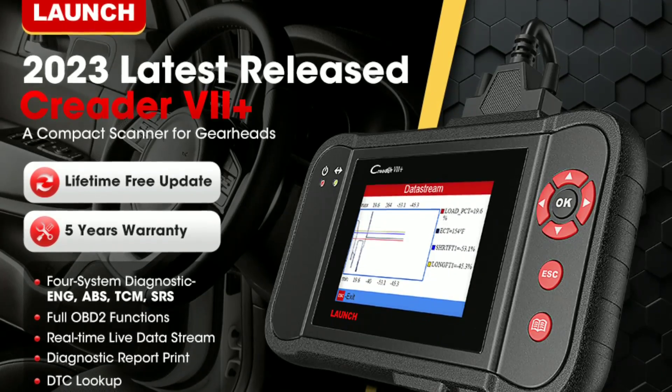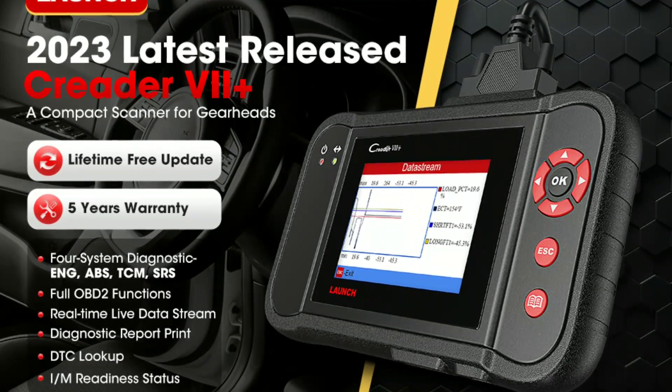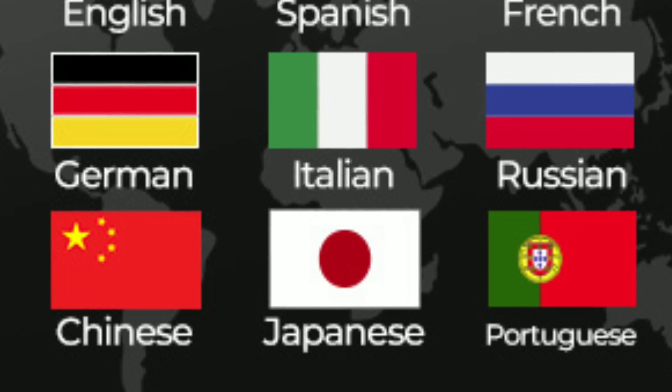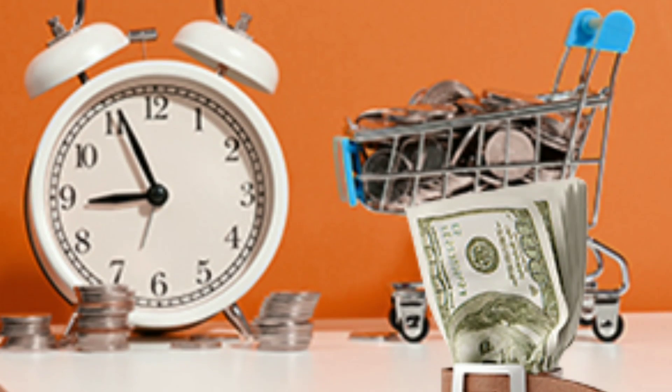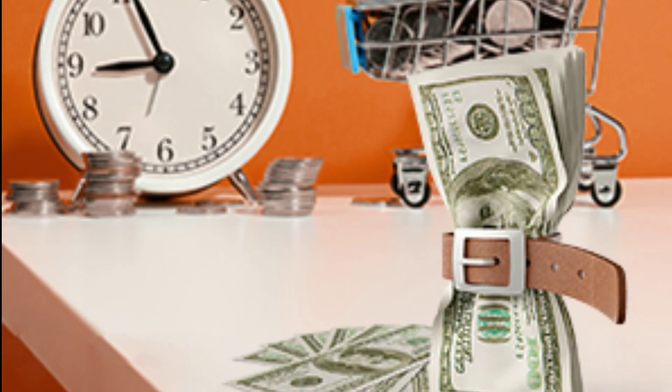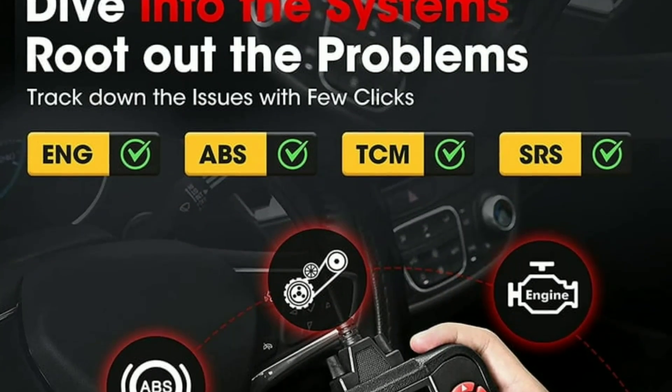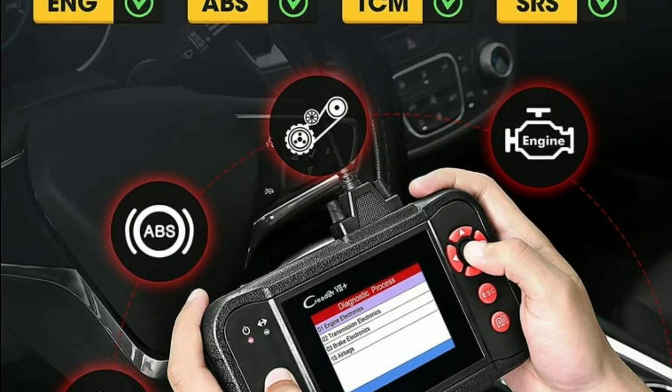In the world of automotive diagnostics, the LaunchCreator 7 Plus OBD2 scanner stands out as a powerful, yet user-friendly tool that can save you time and money. Whether you're a car enthusiast or simply want to keep your vehicle in top condition, this scanner empowers you with valuable insights into your car's health.